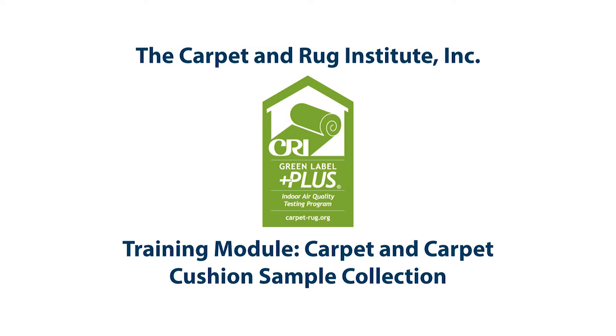Hello, and welcome to the Green Label Plus training module for Broadloom Carpet and Carpet Cushion. In this video, we will cover the proper procedure for the collection of Broadloom Carpet and Carpet Cushion under the Green Label Plus testing program. Proper sample collection ensures that testing can be carried out without impacting the outcome of the test. The Green Label Plus program prides itself on being one of the best standards for indoor air quality and flooring. Your participation in this program helps us continue that tradition.